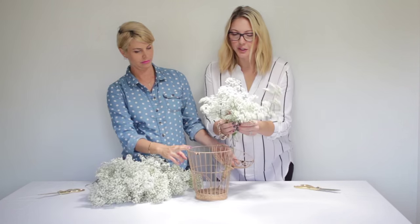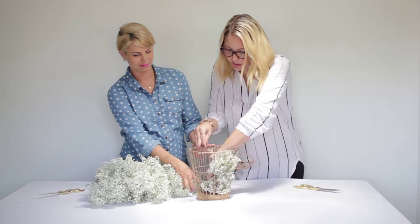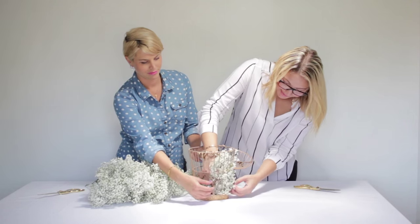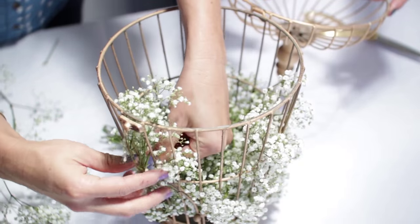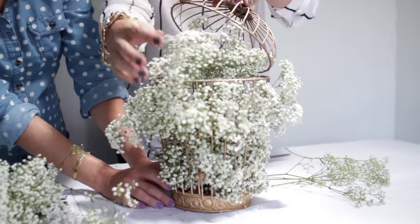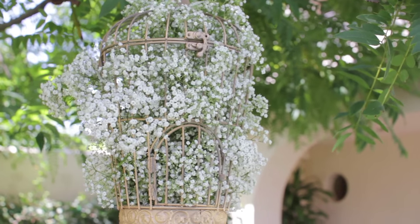Next up are these adorable bird cages. We found this one that's gold but you can find them anywhere, and if they don't come gold you can always spray paint them whatever color fits your theme. We are just gonna fill them with baby's breath — break it all up and shove it through, then trim. I like to shake it into the cage so it kind of sticks out. You can pull it through in certain spots if you want it to be a little uneven, because remember, imperfect is perfect. Hang them from trees or around your venue.